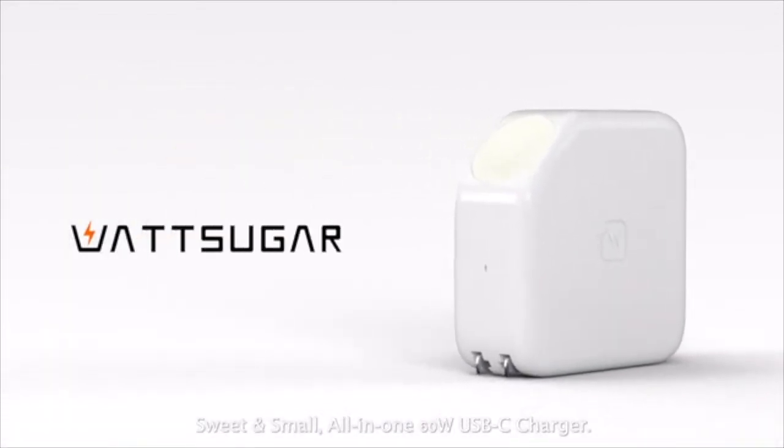WattSugar — sweet and small — all in one 60-watt USB-C charger.